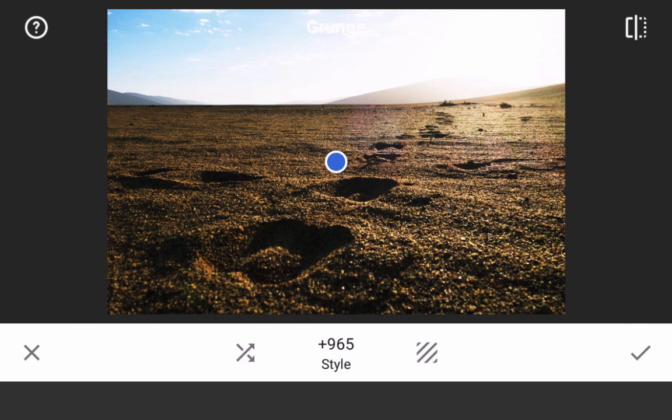One cool feature I should mention is that the style number appears on the image as I am sliding. So when you find a favorite style, or if you're working on a gallery of images and want continuity in the color, just jot down that style number so that you can get to the same tones every time.